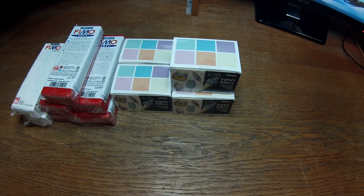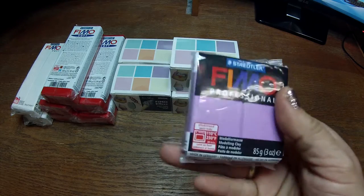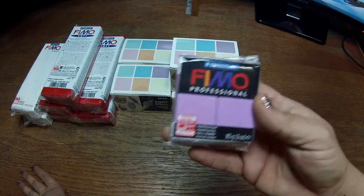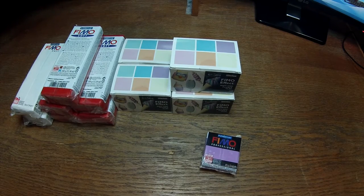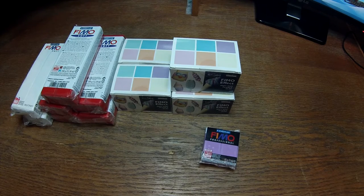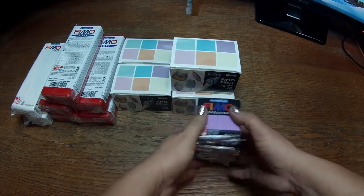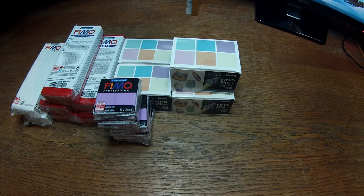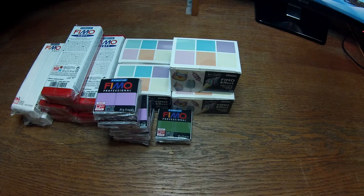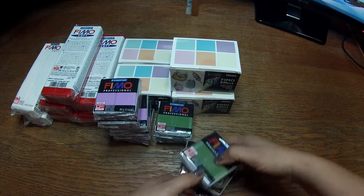I have some Fimo Professional — this is not so new but it comes in a package of 85 grams. I got six of each color based on the colors that I already had, so I decided to get some more. I got six of these ones.